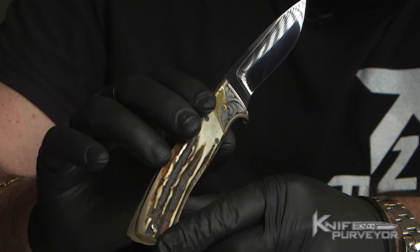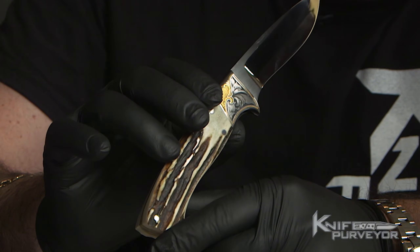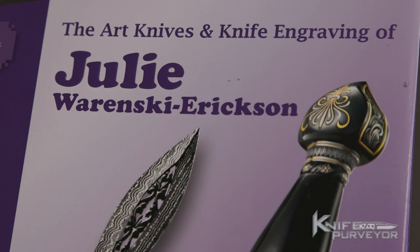As her work was being collected worldwide, it was also opening the eyes of many people, and one of these people was David Darum. He's been published all over the world and he produced an entire book focused on Julie Warinski and her work.